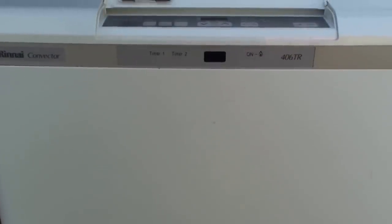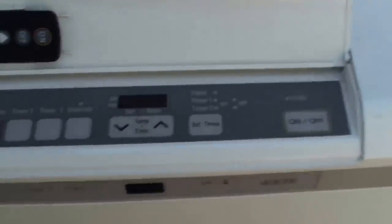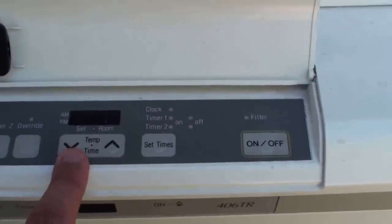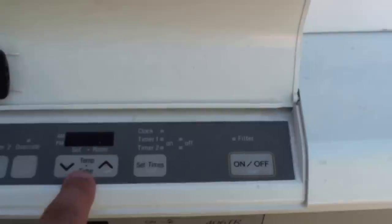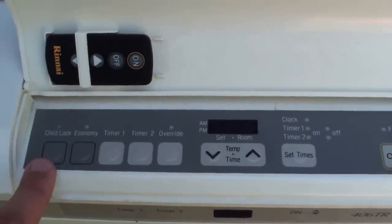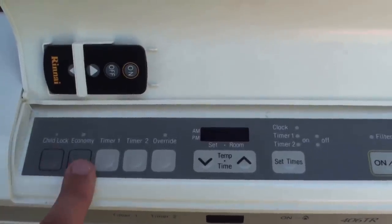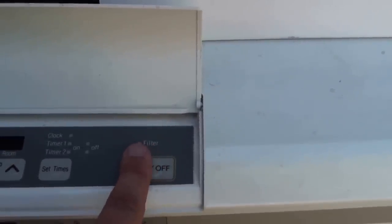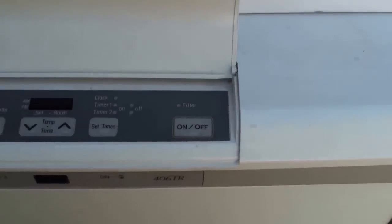As you can see in front of us here we've got the Rinnai convector model. We've got the digital display here for the time and also the temperature of the room that you want to get it to, and it will also show you the current temperature of the room. A couple of other settings it has are a child lock, economy, timer settings, and an override button. But probably the most important one we're talking about today is the filter button — this will show up a colour, mostly red, when the filters need to be cleaned out.